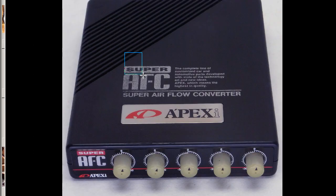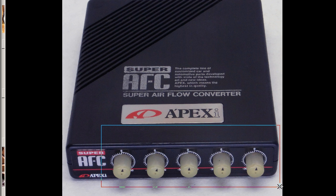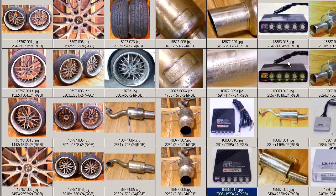This is the top here. Super AFC — the complete line of customized car and automotive parts developed with state of the art technology and new ideas. Apexi, which means the highest in quality. So the Super AFC, Super Airflow Converter. Apexi is a famous tuning and performance company here in Japan. The 5-dial is very popular as it has that intuitive feel — you can just grab the dials and turn them, as opposed to the blue screen dial, which is a bit more difficult to adjust on the fly.